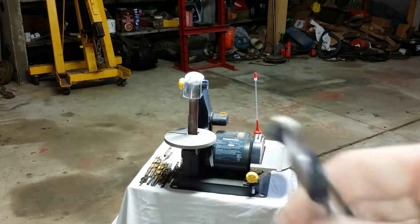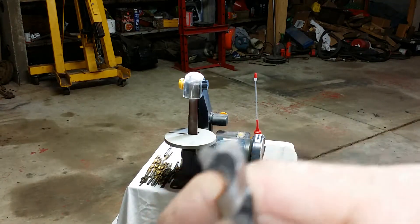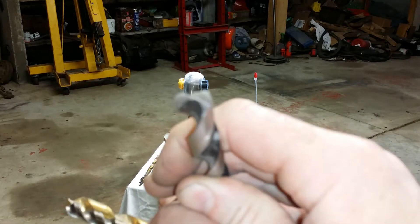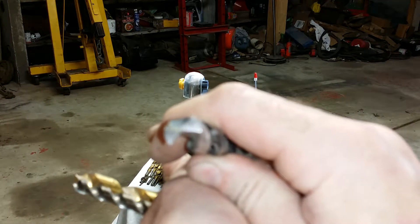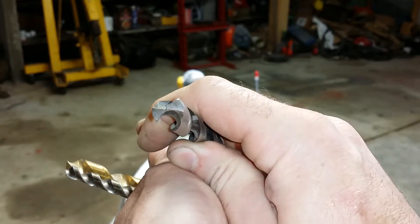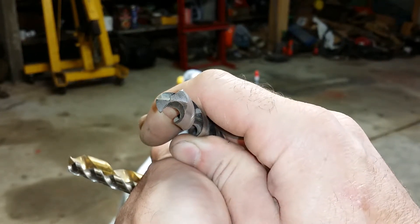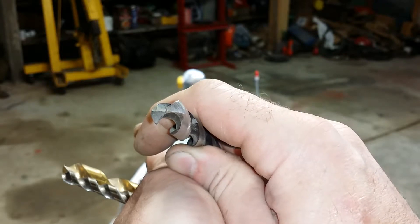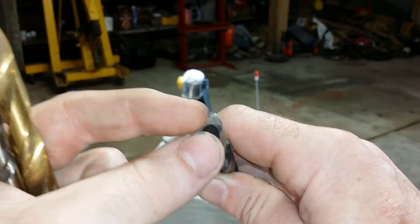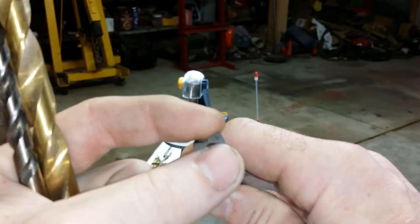So what we'll look at first is the wrong way to sharpen one. You can see the tip is actually split on that one, and that's a defect caused by thinning it too much. I'll show you that later in the video.